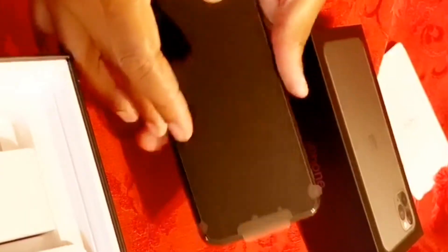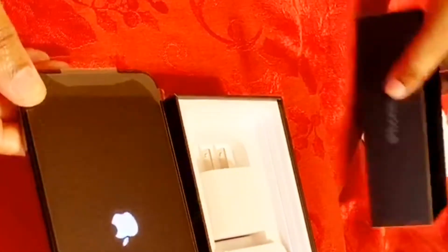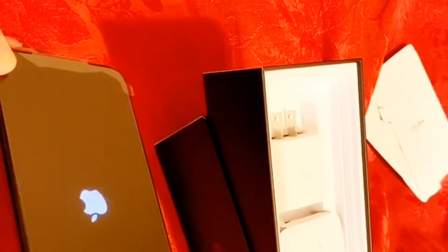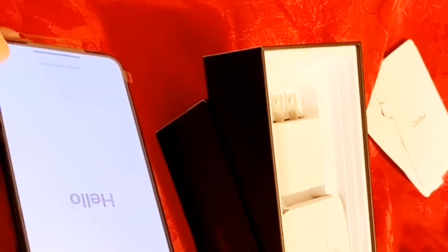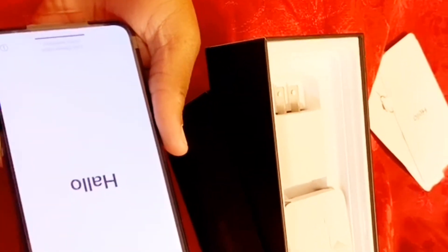I'm going to turn it on. I got the 256 gig version because I'm always vlogging and I need room for all my videos and pictures. I'm so excited — I've been waiting long enough for this phone. I just turned it on and activated it, so this is how it's looking.